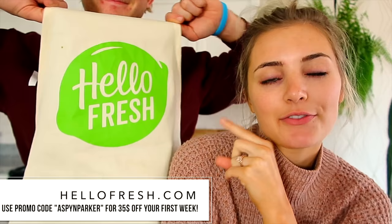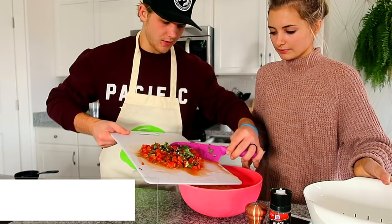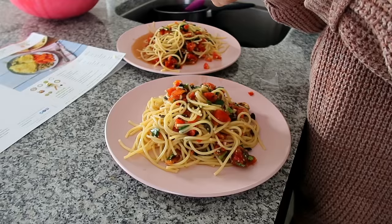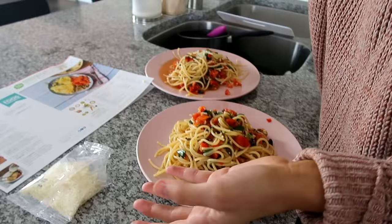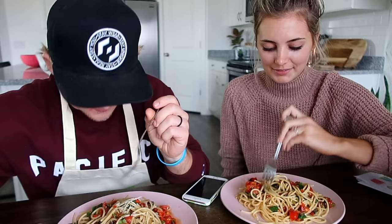Putting in the noodles. If you guys want to get $35 off your first week of deliveries from HelloFresh, you can go to HelloFresh.com and use the code Aspen Parker. Putting our noodles in the bowl now, putting in all the sauce, mixing it together, then dumping it onto the plate. Then it says sprinkle some cheese on top. Where'd the basil leaves go? I might have accidentally thrown them away. They said to save some extra small basil leaves — we accidentally threw them away.